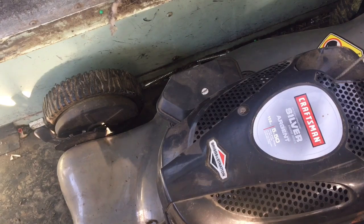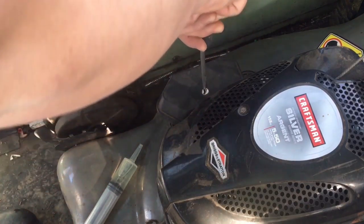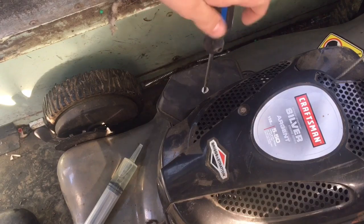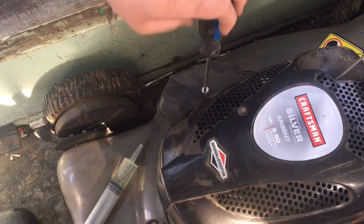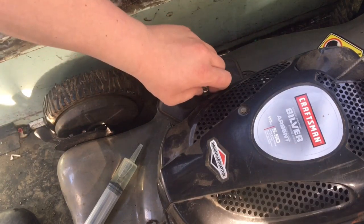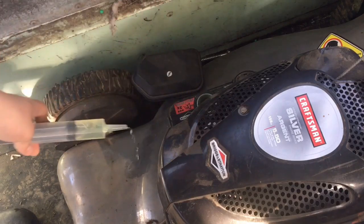First I'm just going to pop this cover off here and then we'll get in there. This will be part one of four — obviously by the title and thumbnail. This is part one; we're just going to dump a little bit of gas in it and call it today's video. Tomorrow's video is going to be pulling the carburetor off, then the next day's video we'll be cleaning it, then we'll do another video putting it back together. Okay, I got a little bit of gas in there now.